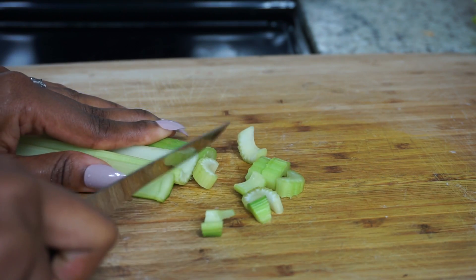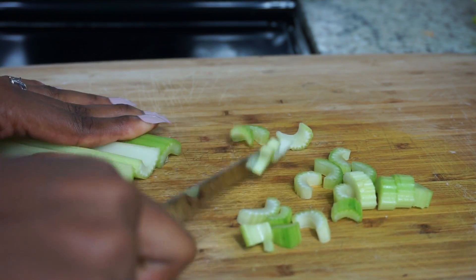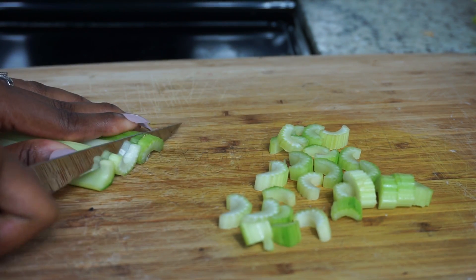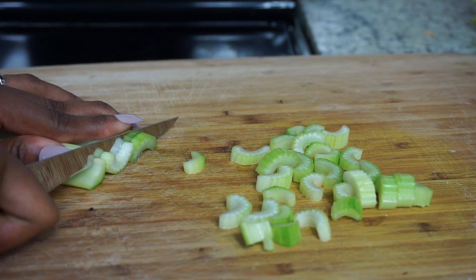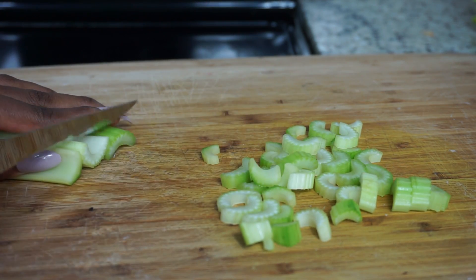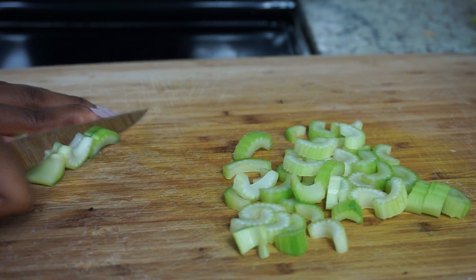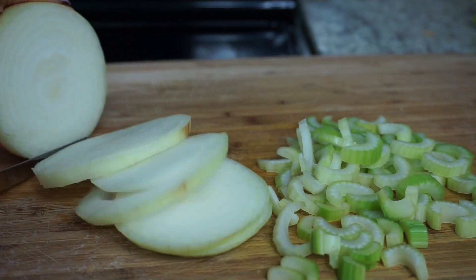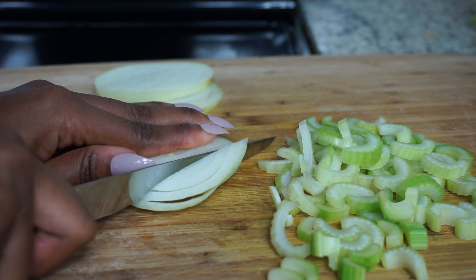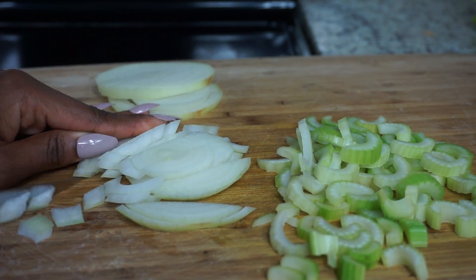Moving on, I'll be cutting about three stalks of celery as well as some onions — cut them really small. I don't want big bites of celery in my mouth. For the onion, I'm using half a yellow onion. You can use red onions if you like, but I'm using yellow. I'll follow the same step as the celery — just cut them nice and small, not chunky.